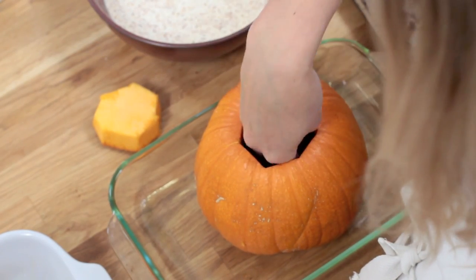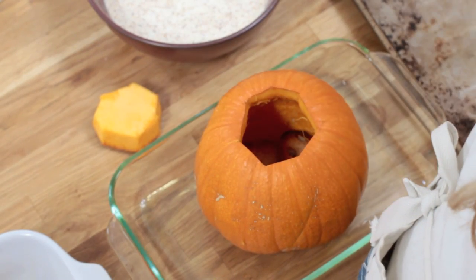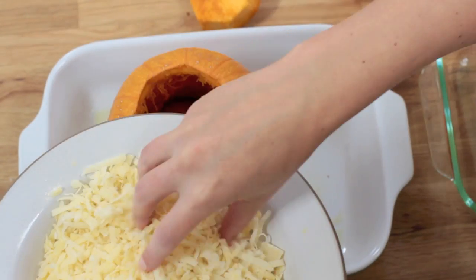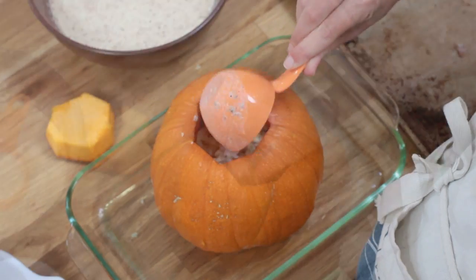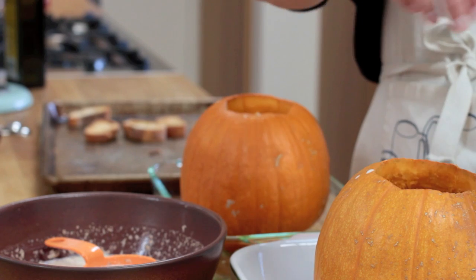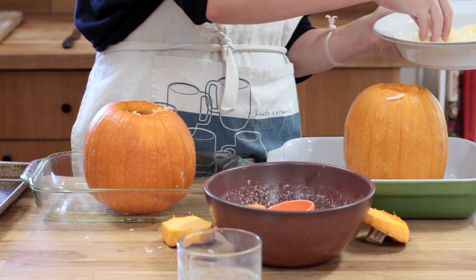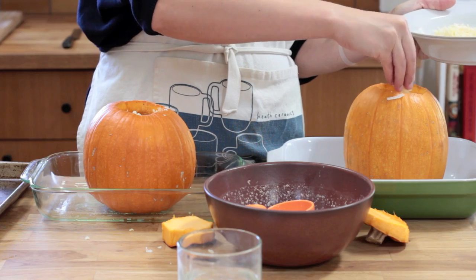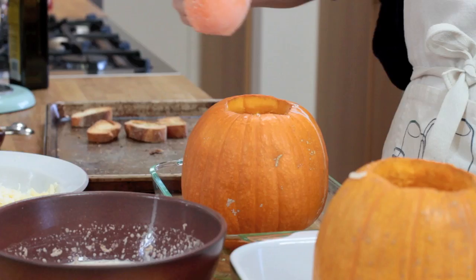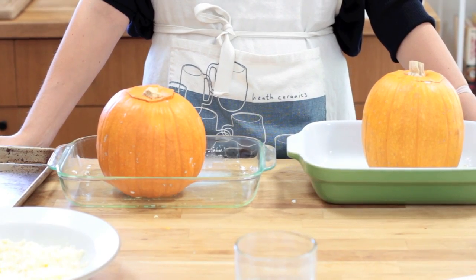Now you just want to put layers of your stuff in there — bread, cheese, cream. Our pumpkins are stuffed, they've got their hats on, and I'm gonna put them in the refrigerator for about two hours until I'm ready to bake them.